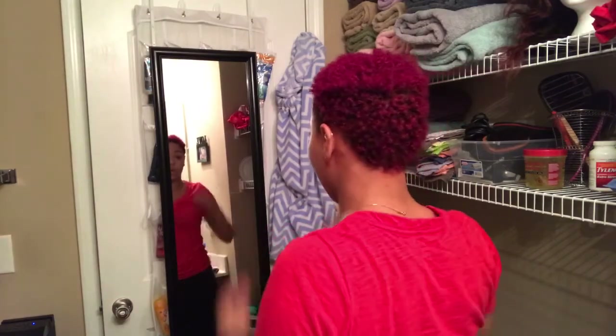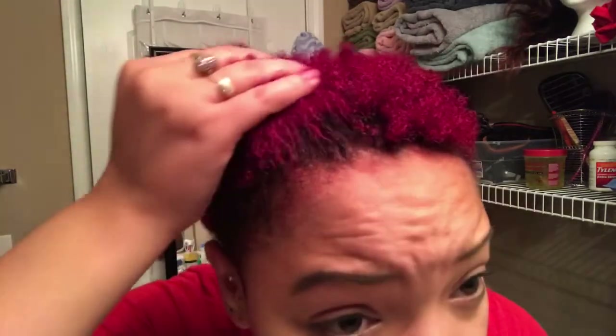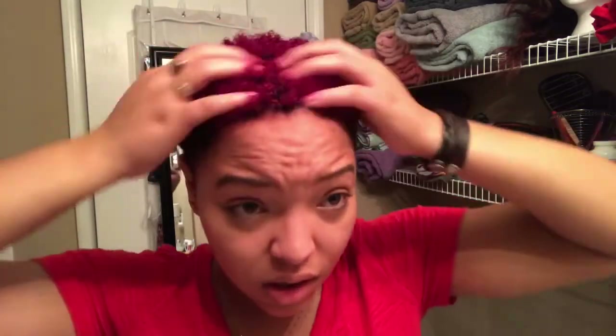Alright, so I am officially a redhead! All I did was rinse it out and do my co-wash, since I shampooed already. My hair — I guess because of how long I left it on — the color stuck, even without me using a color-treated shampoo and conditioner. So if you don't have those products, I think it's okay to use whatever you have in your house product-wise.